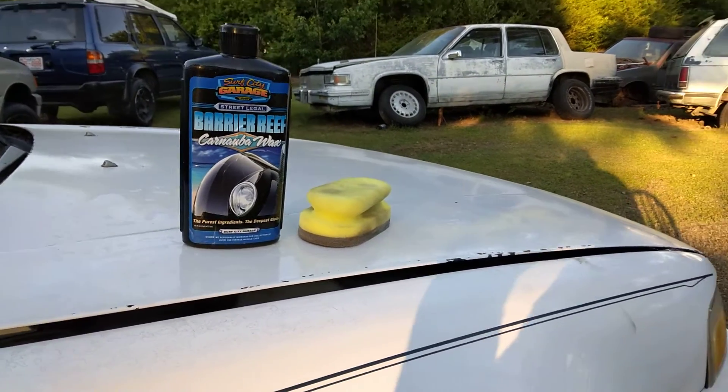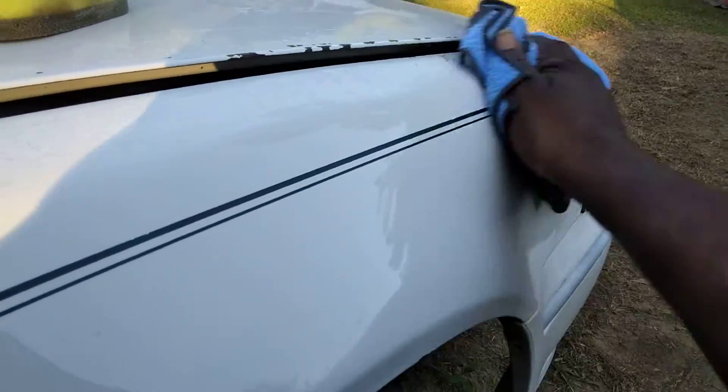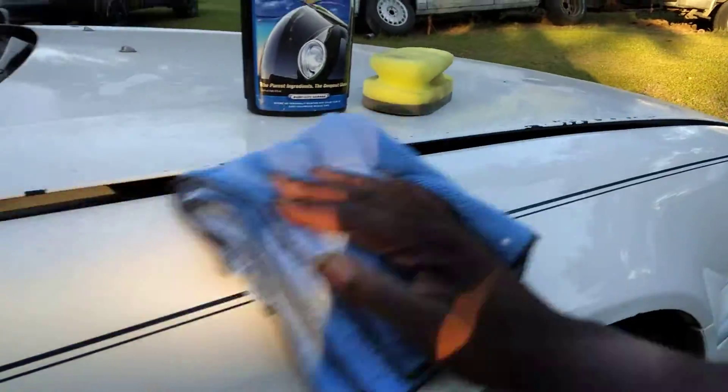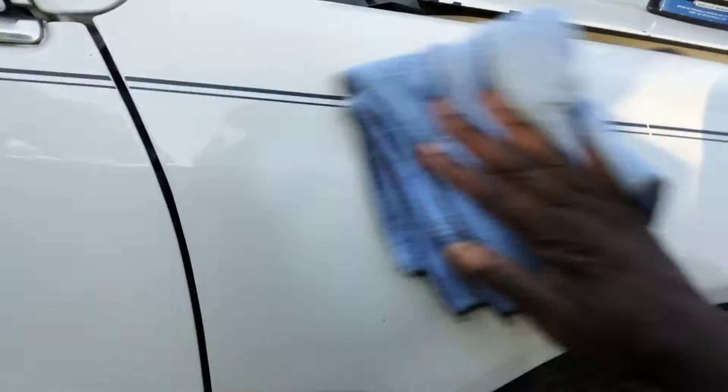I applied it up here and I'm just looking for the clarity and the gloss that it puts on white paint. It dries up super fast. Look at the gloss — no matter what you do, you can see it. A lot of people don't realize how much gloss you can get on white paint.